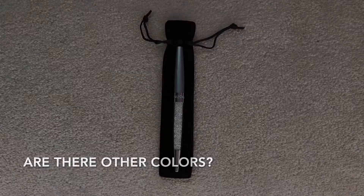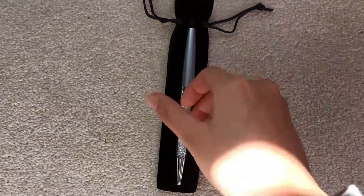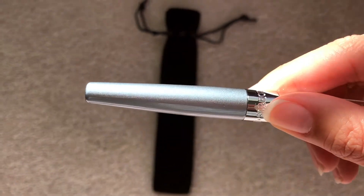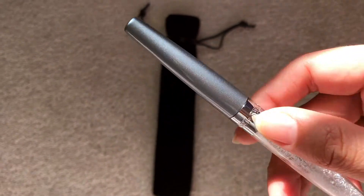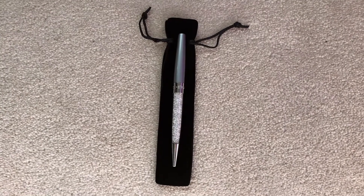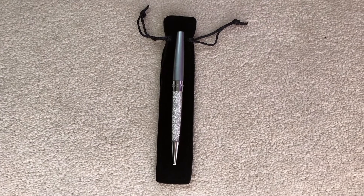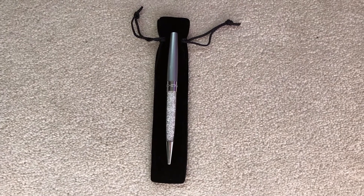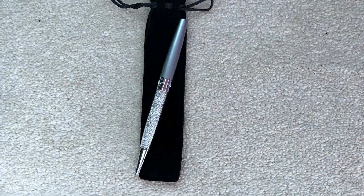It comes in a variety of different colors. The one I have is silver — it has a glitter-like effect and it's really pretty. They have pink, turquoise, teal, white, gold, rose gold, silver, black — many different colors.